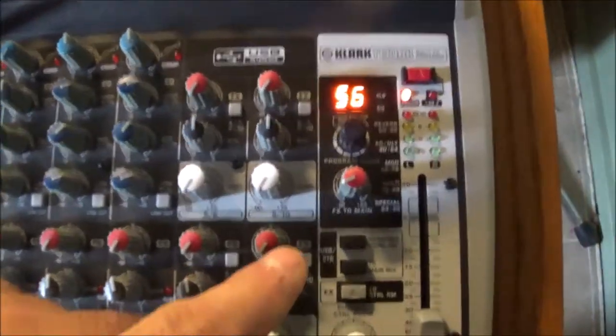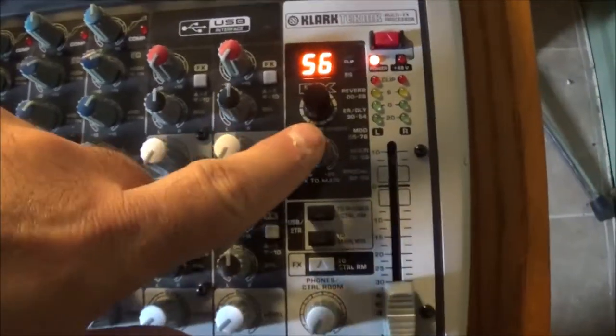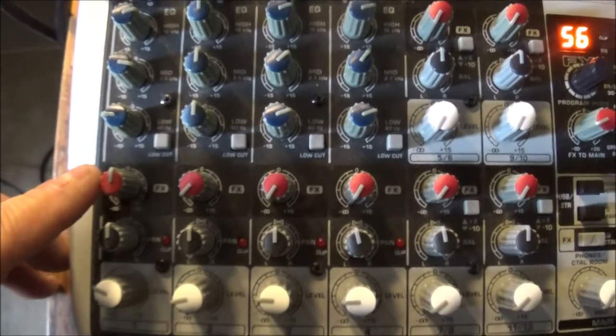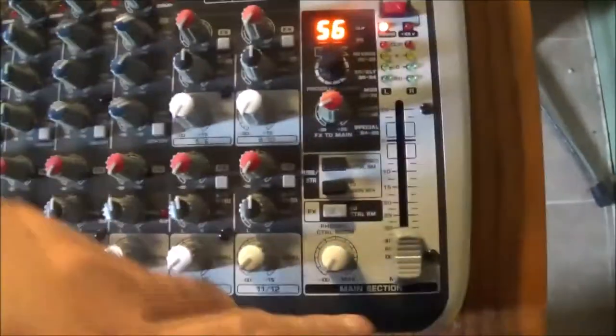Everything else worked fine, but I was getting a bad signal through the effects unit. I had this channel's effects turned on and when I touched the effects here, I would get this kind of a noise.